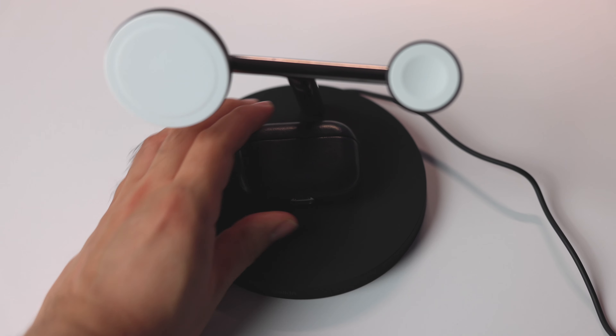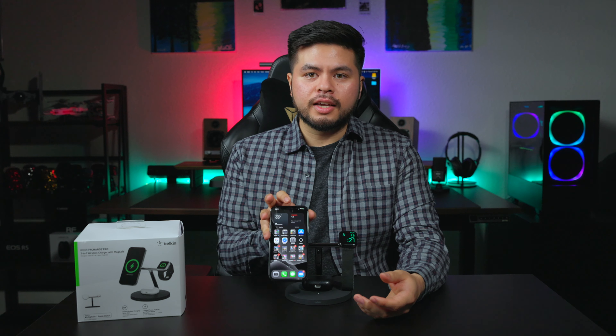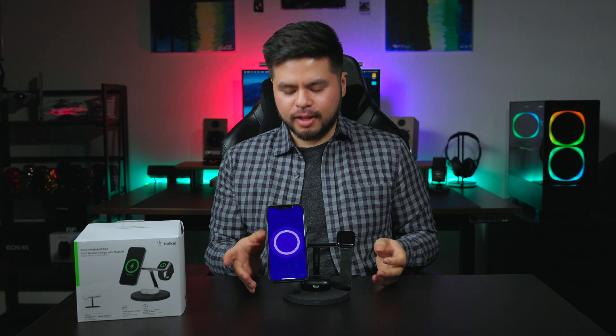Putting the AirPods on — there's a little LED light to let you know your device is charging. Then the iPhone just sticks on right away. A main feature is that it can go landscape or portrait style, which works perfectly for a desk setup. If I need to display something on my iPhone I can watch it sideways, which works great for productivity. Testing with the Apple leather case, it sticks on right away and doesn't seem like it's going to come off.